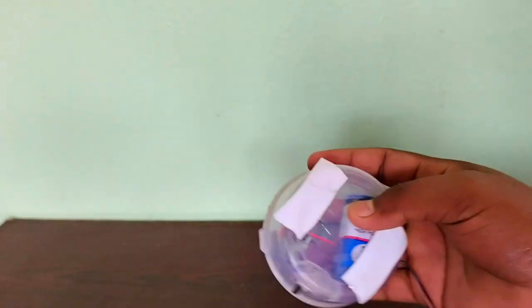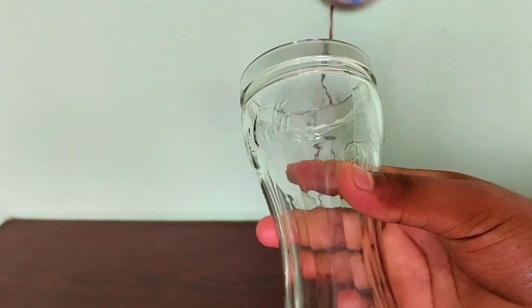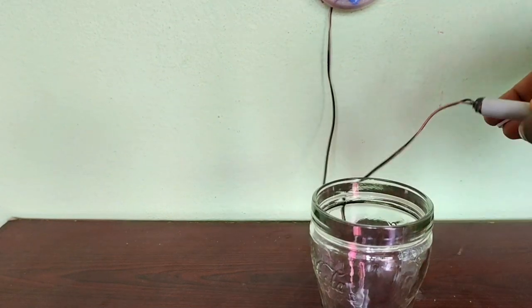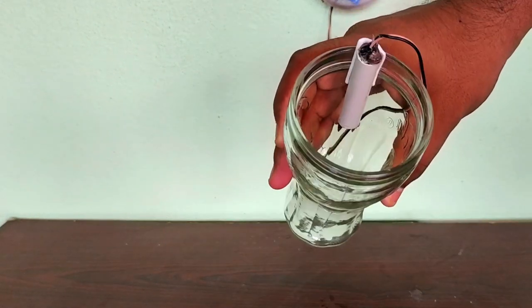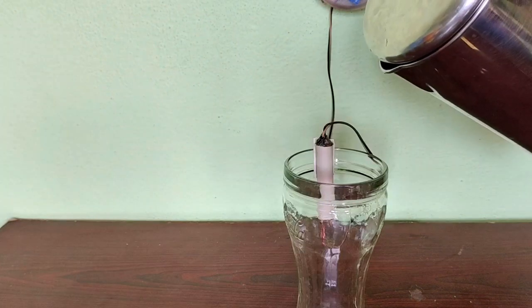I will put it in the top on two pieces. I will use double-sided tape and place it on the other side. It's the glass that I used in here. It's going to be a water tank — the sensor will be in the water, and now we will be able to make it work.